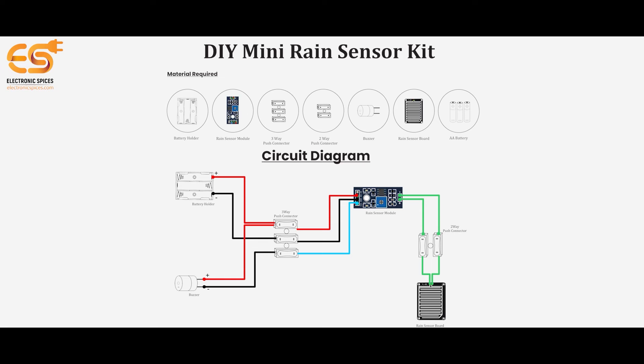Hello guys, today we are making a DIY Mini Rain Sensor Kit.